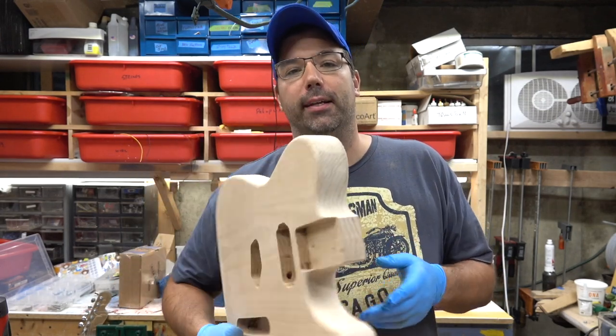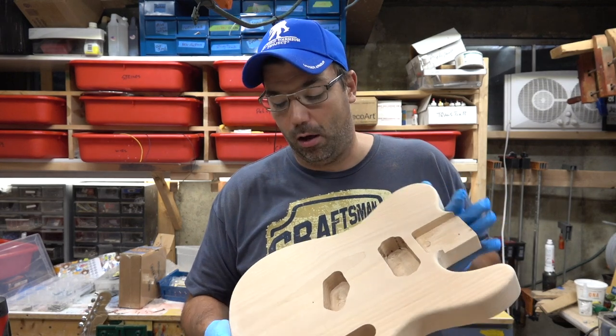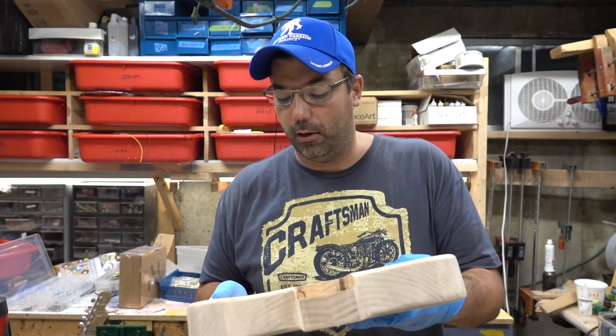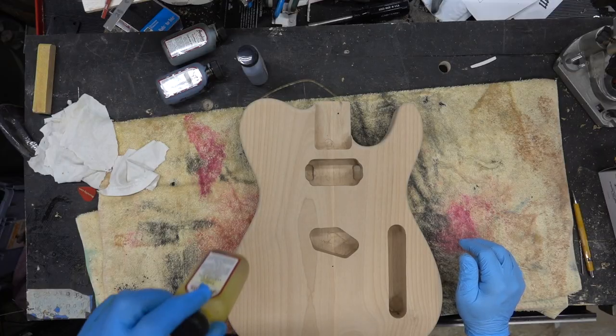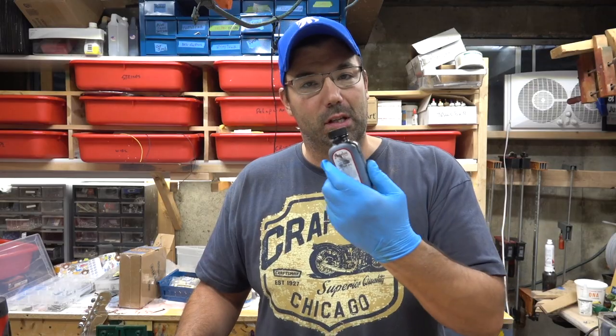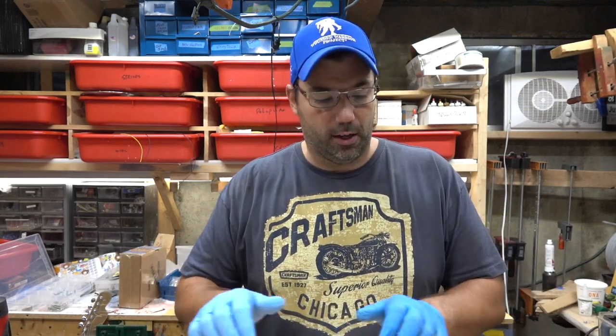I get a lot of requests to do bodies that don't have figured maple, so I went out and bought some alder wood from Owl Hardwood and Lumber here in Chicago. I'm going to be using Angelus leather dyes today on this plain body to do a brown tobacco burst. One of the keys when doing a brown tobacco burst with wipe-on stains is you've got to go significantly darker than when you're spraying it. We're going to use Angelus yellow in the middle, then a little bit of black on the furthest edge, and then some coffee and chocolate to fade the colors in.